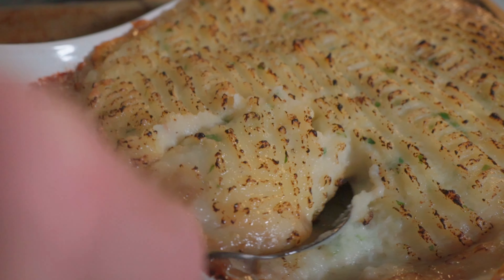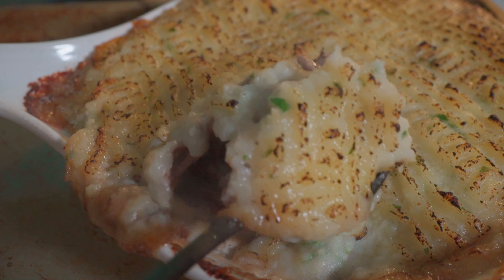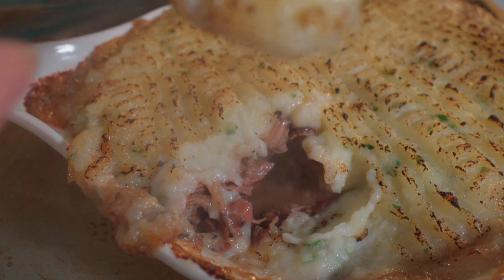Tacos al pastor in English means shepherd's tacos, but they're made with pig. And if you've seen my video on shepherd's pie, you'll know that shepherd's pie can utilize either lamb or beef. It doesn't matter. What's that? Shepherd's salad — it's got shrimp in it. It doesn't matter. I just got shrimp in it.